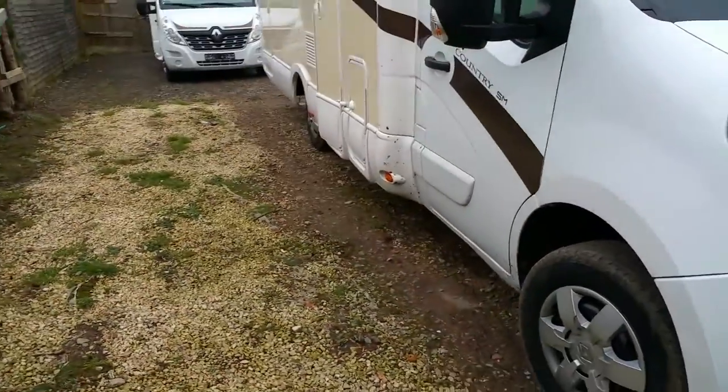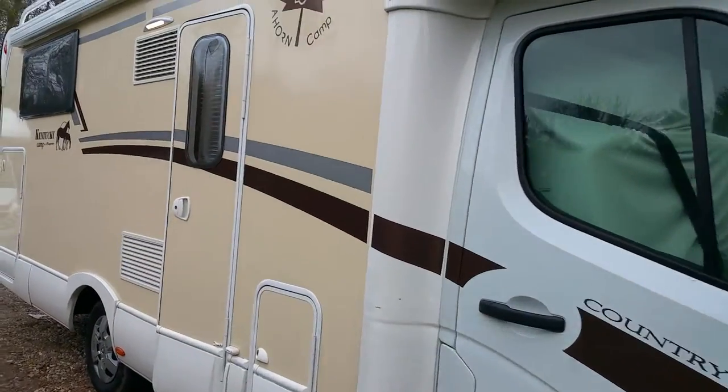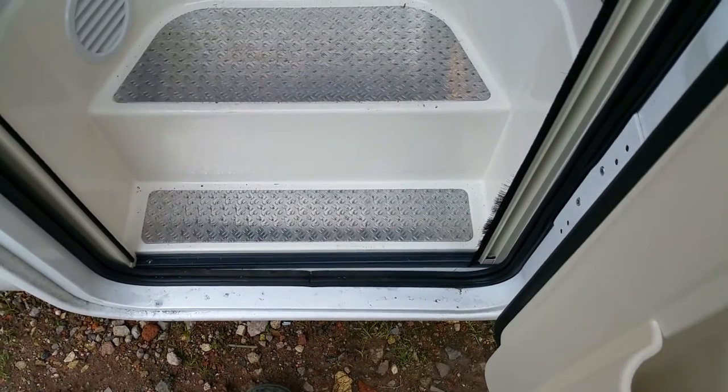It's currently in stock — a beautiful home. Let's take you inside. This is a luxury five-berth model. It's got a strap built in, which is really handy. Going inside, this is a Country SM motorhome — it's got storage above the cab, and lots of storage throughout.